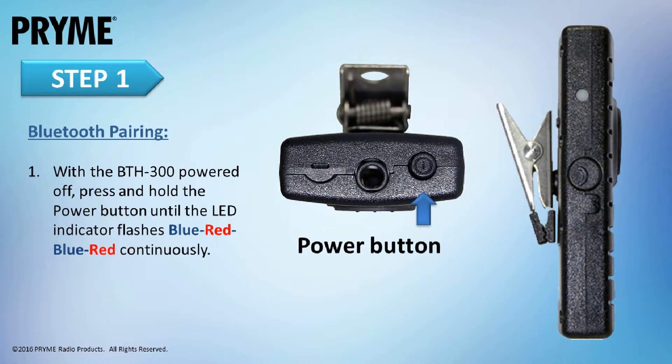To pair the BTH300 to a smart device, first make sure that the lapel microphone is powered off. Then press and hold the power button on the BTH300 until the LED indicator flashes blue-red and blue-red. The BTH300 is now in pairing mode and is ready to be connected to your Android or iOS smart device.